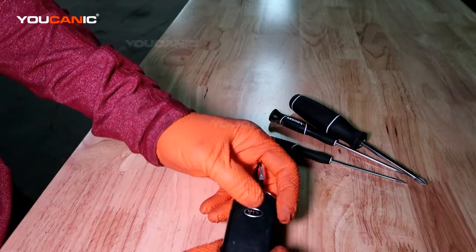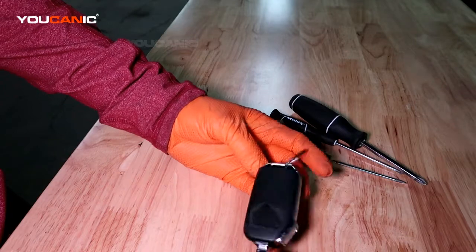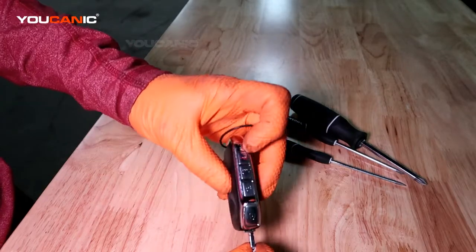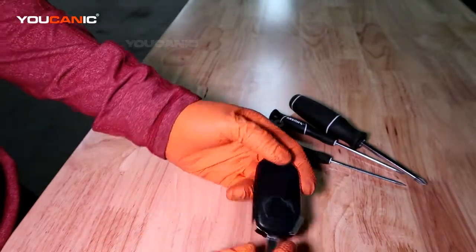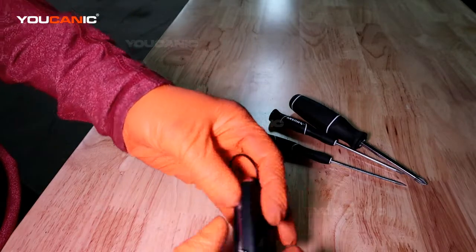Welcome to Ucanic. Today on Ucanic we've got a 2019 Kia Forte. I'm gonna go over how you would replace the battery in your key fob. If your key fob is not working to unlock the doors and you know that your battery is good in the vehicle, it is your key fob — most likely the battery's gone bad.